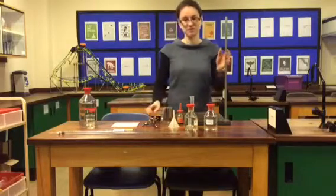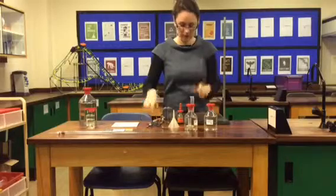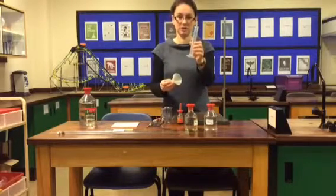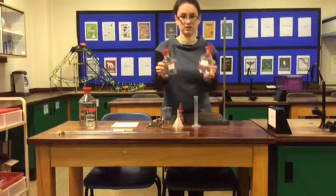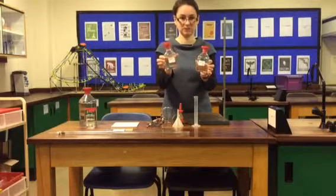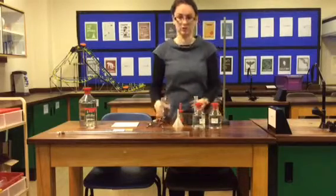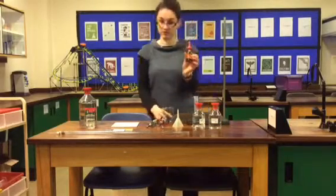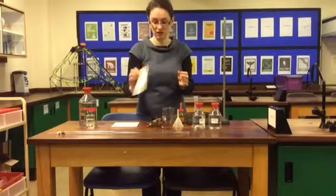To do this experiment you're going to need a clamp and a clamp stand, a small measuring cylinder and a funnel, the two indigestion remedy bottles — indigestion remedy A and indigestion remedy B — a beaker, some universal indicator, and the universal indicator chart.